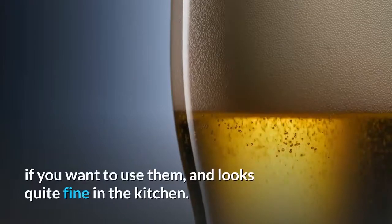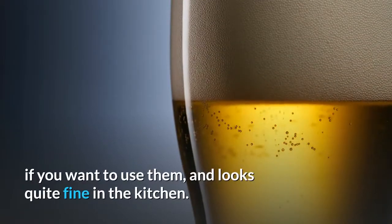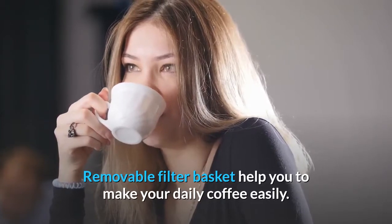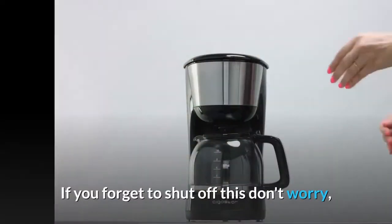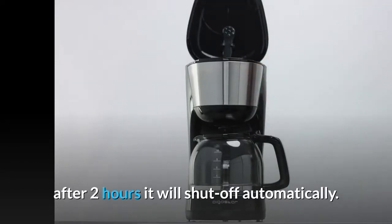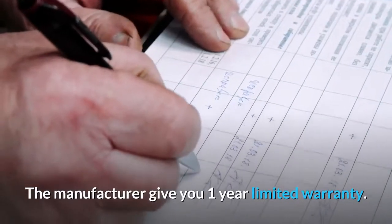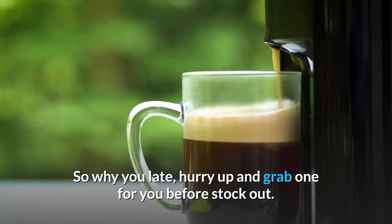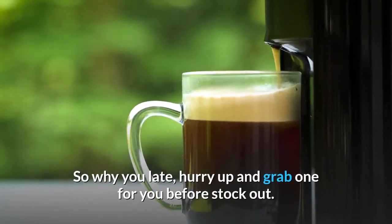This Oster takes triangular filters if you want to use them, and looks quite fine in the kitchen. The removable filter basket helps you make your daily coffee easily. If you forget to shut it off, don't worry — after 2 hours it will shut off automatically. The manufacturer gives you a 1-year limited warranty. So hurry up and grab one before it's out of stock.